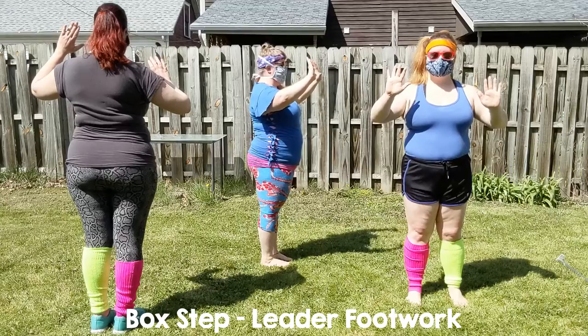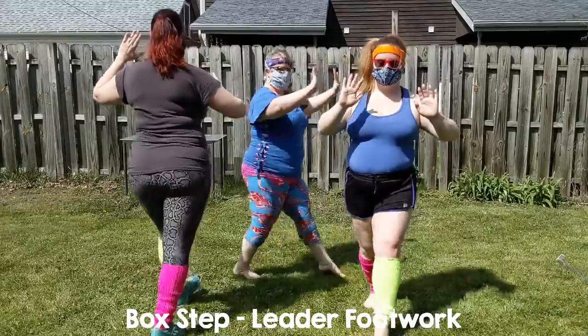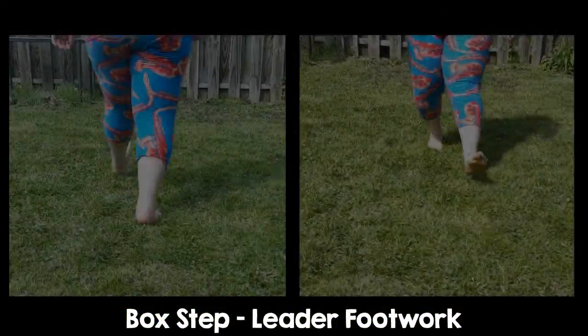Remember to shift your weight on each step. Stepping forward left, side, right, left, stepping back right, left, right. And the close-up.